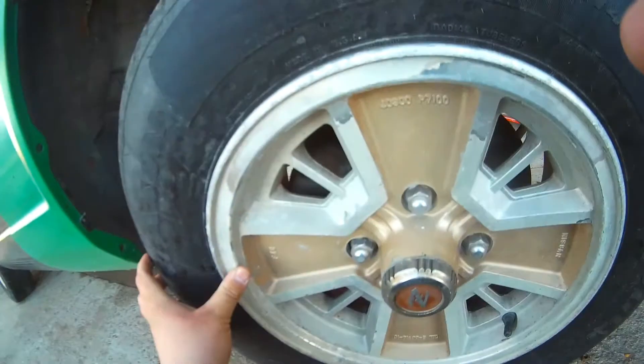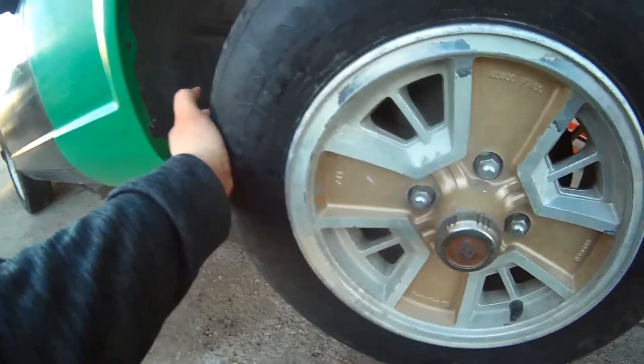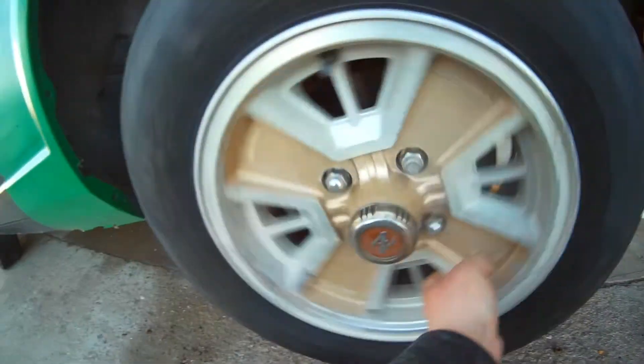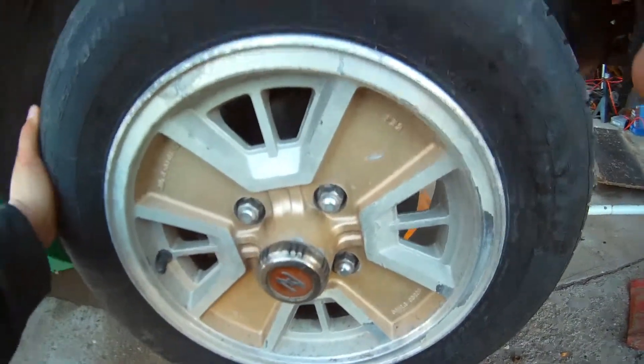The real test is going to be whether this tire moves like it used to. I have the car up right now — it is a lot higher than what I want it to be — but let's try and move this tire. Nothing! That thing is tighter than a nun in a bank vault. I might need wheel bearings though.